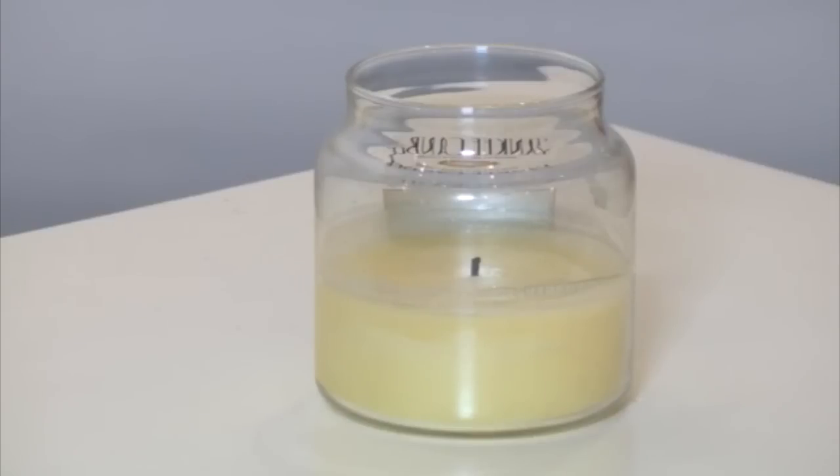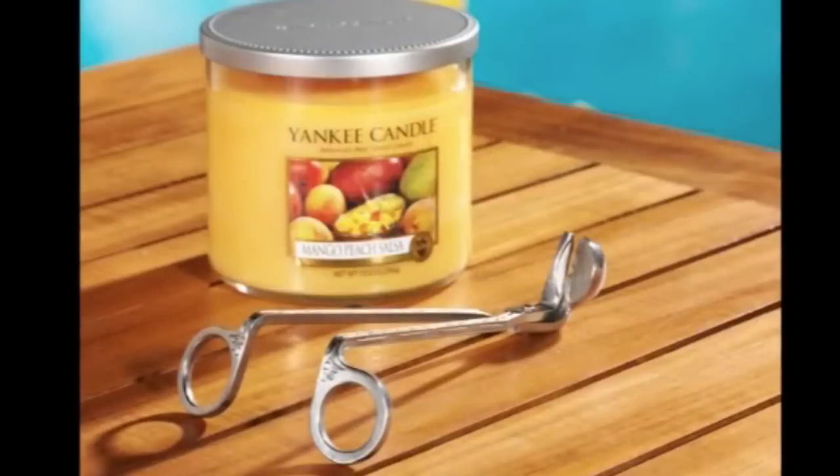Simply extinguish the flame, let the candle come to room temperature, and trim the wick to 1/8 of an inch before relighting. Our wick trimmers make this task easy, and it creates a nice clean cut that properly maintains the wick.